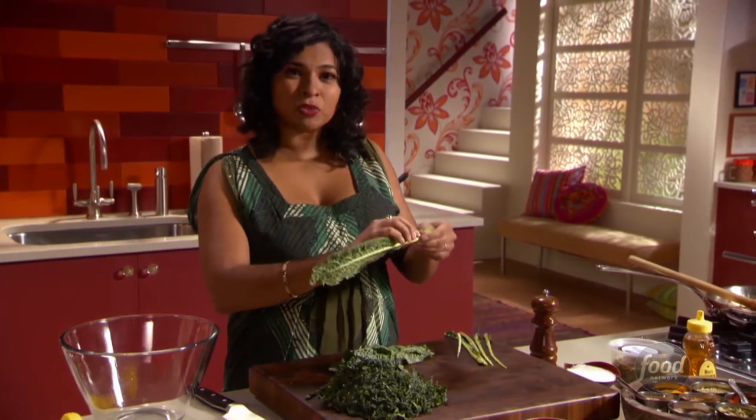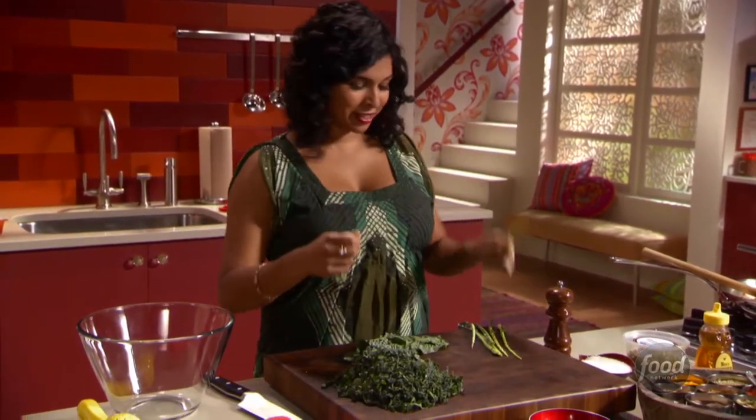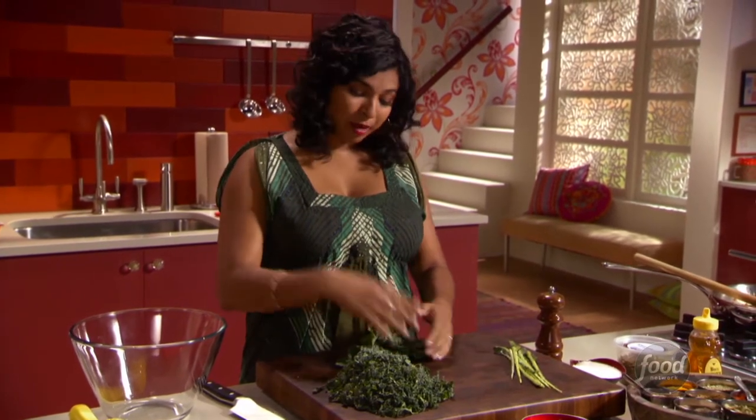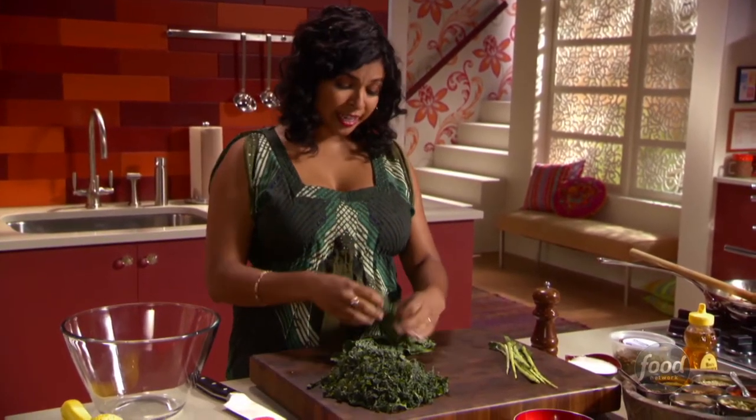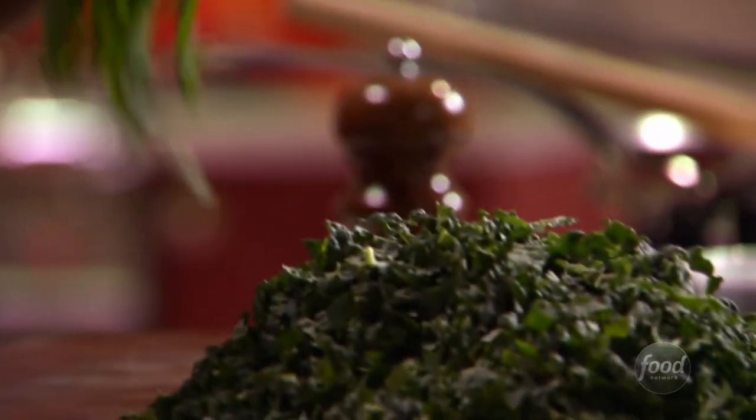With this kale, the easiest way to get it off the stem is just to rip it and pull it off the stem. This kale might be a little different from what you're used to seeing — this is black kale, one of my favorites — but the regular kind you find at the supermarket is just fine. The best way to cut it into pretty ribbons is to lay the leaves on top of each other.